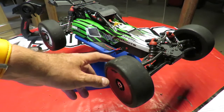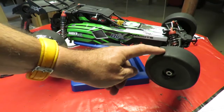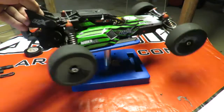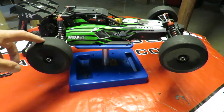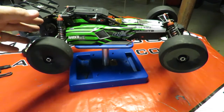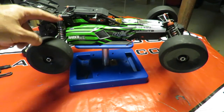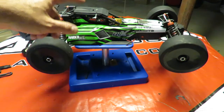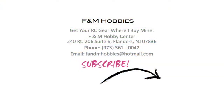So there we are — that's how to fit Hot Racing 17mm hex adapters, a nice easy conversion. I can't wait to take this out in the morning running on 4S. With the tires sorted I think we'll be able to deliver the power from that Typhoon motor with this gearing. These adapters enable you to fit a wide variety of tires to a wide variety of RC cars — in particular fitting X01 speedrun tires onto a vehicle like this Arma Raider BLX XL. If you want to see more videos like this, please subscribe. And if you want to buy your RC gear where I buy mine, buy from F&M Hobbies in New Jersey. Many thanks for watching.